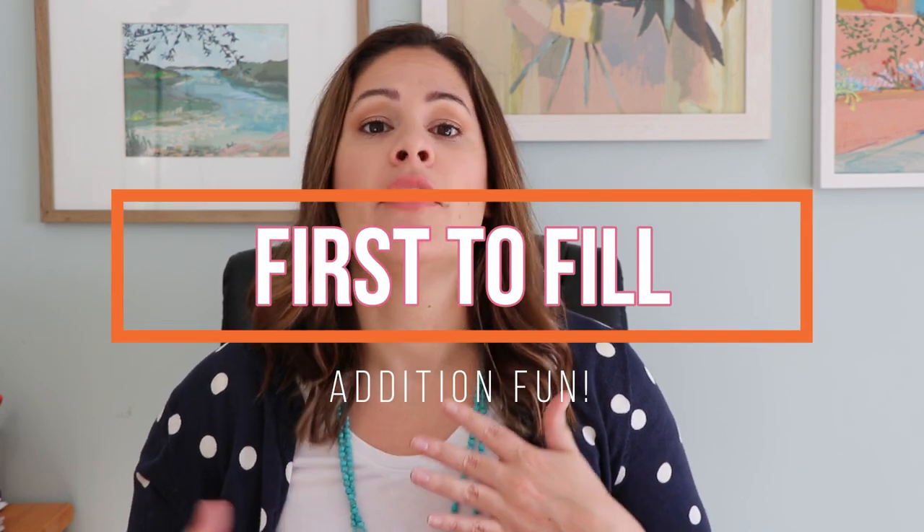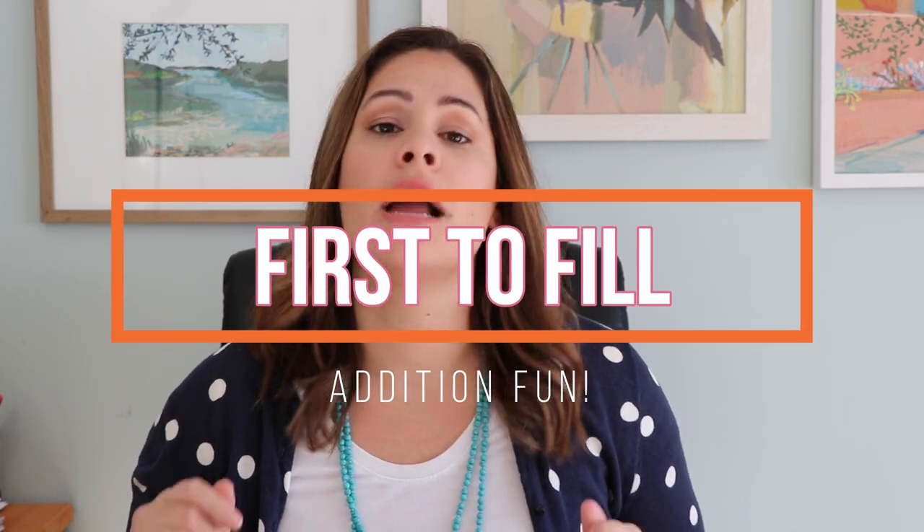Last July I shared a game with you called Tower Races — a hands-on number sense game — and I'll go ahead and link that up here. A ton of you liked it, and I wanted to share another game included in that same free unit. This one is called First to Fill, and it's an addition partner game that I have two versions of: one where you roll two dice to find the sum, and another that uses three dice to find the sum with three addends.